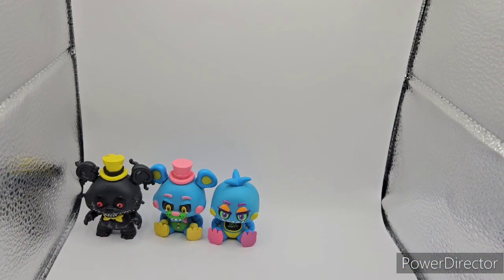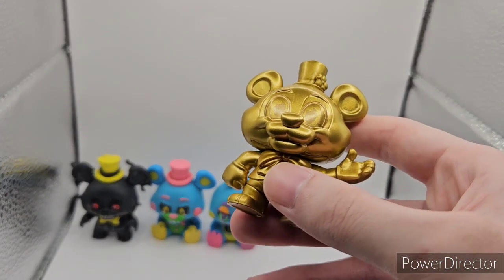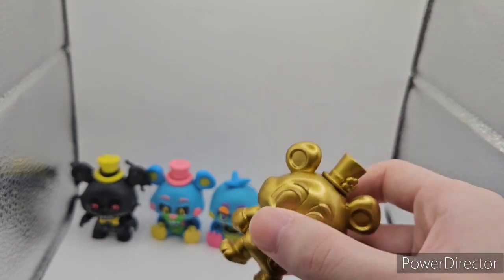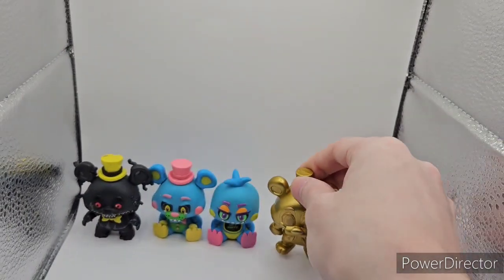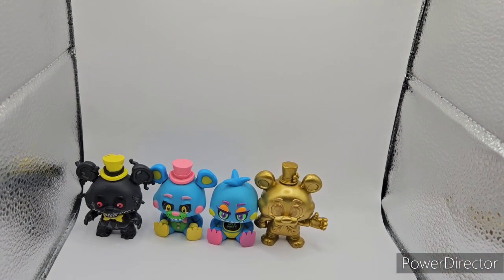Next off we have Golden Circus Freddy — not Gold Chrome Freddy, but Golden Circus Freddy from the Balloon Circus line. Really nice mini, if you ask me. I paid $30 for this, and he is really well detailed, even though he's a variant. I do have some more FNAF products in a bag that I'm gonna show after I get all the small stuff.